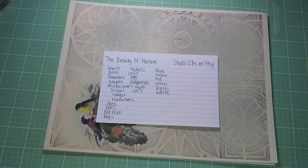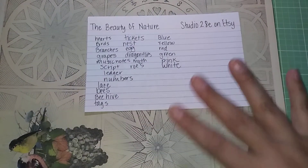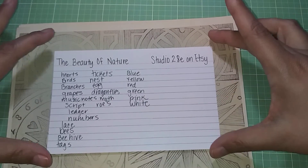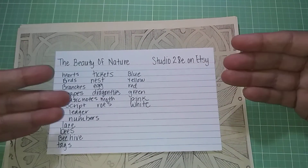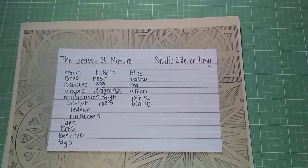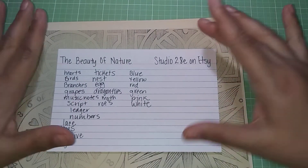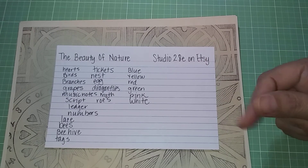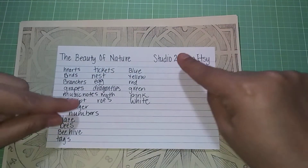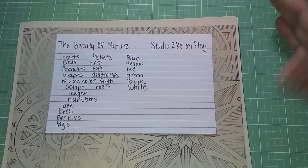Now let's take a look at my index card list. I'm going to turn it this way so you won't get distracted by the graphic. This is a list I made as I was showing you the kit. I had looked at the kit while I was printing it, but in detail not until I was showing it to you. I'm taking you through my process of what I do. I print it, I look at it, I make the video for you guys. I do this to show you the kit in case you're interested in purchasing it — 'The Beauty of Nature' from Studio 28E on Etsy.